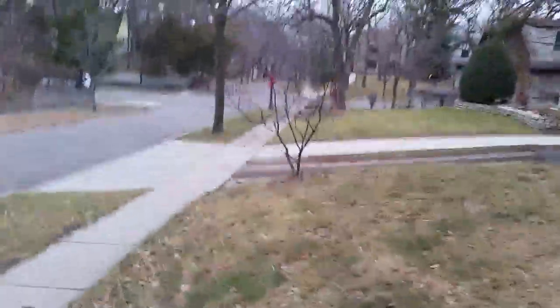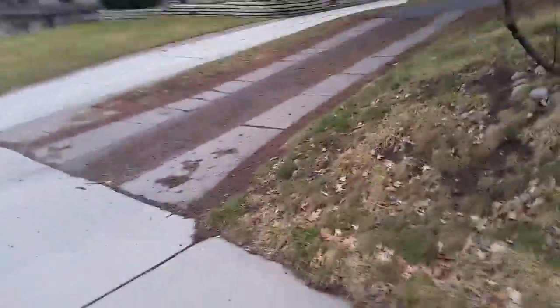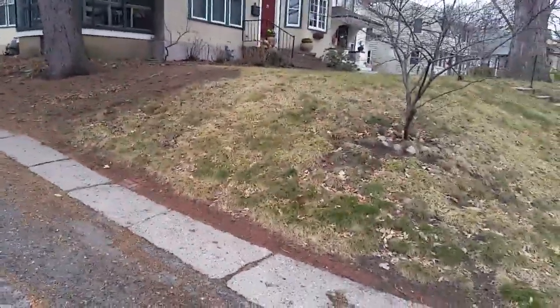Access is here. This looks pretty steep — I'm not sure if we'll be able to get up this or not. If we can't, then we will probably have to come up from their driveway right here, which is less steep.